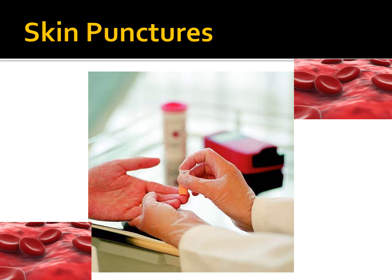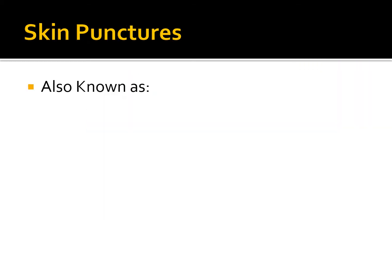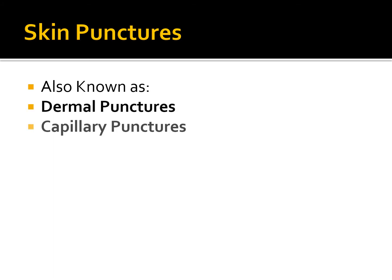Welcome to Phlebotomy Solutions Skin Punctures Procedures — how to do a proper skin puncture. Skin punctures are also known as dermal punctures, capillary punctures, and finger sticks. These are the most common phrases in the hospital you'll hear regarding skin punctures.